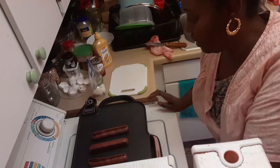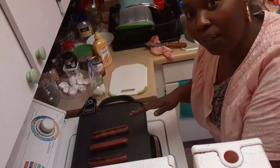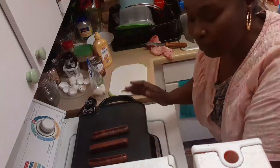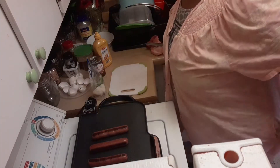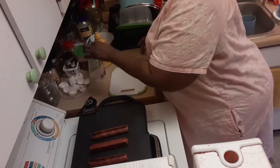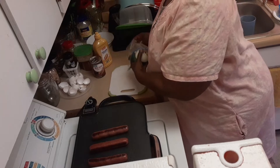This is our dinner. I got it started already because I didn't want to be filming while it was cooking when I could be doing other things. So we're just going to jump right into this video. I'm going to get ready to get these onions and green peppers cut up.